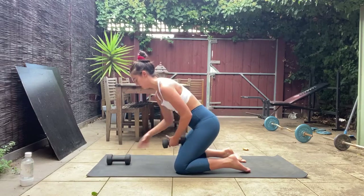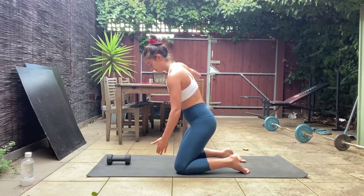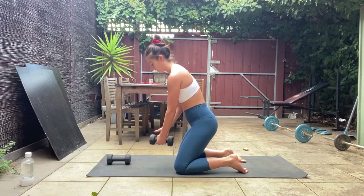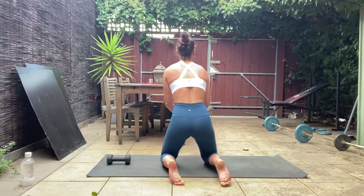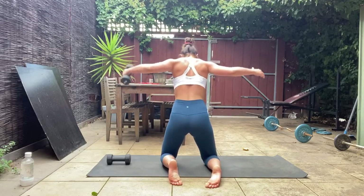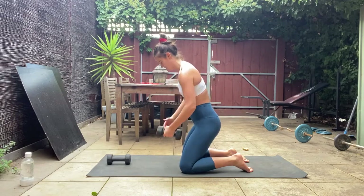If holding two is too much, do single — open and just swap it to the other hand as it comes forward. Otherwise if you've got something quite light, work with both. You want to see that squeeze into the shoulder blade as you open — think of a walnut between the scapula and you're trying to crack it each time you fly those arms out.